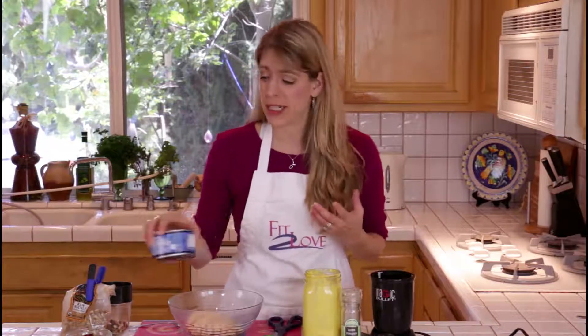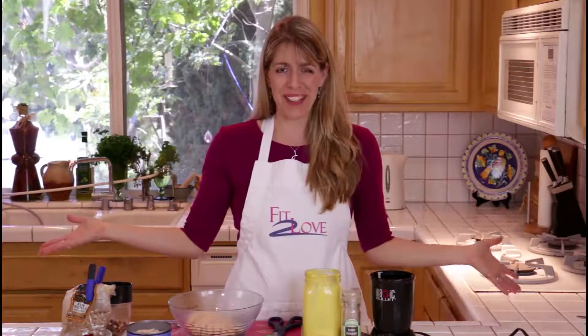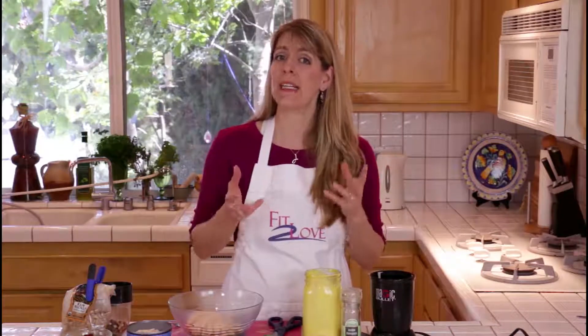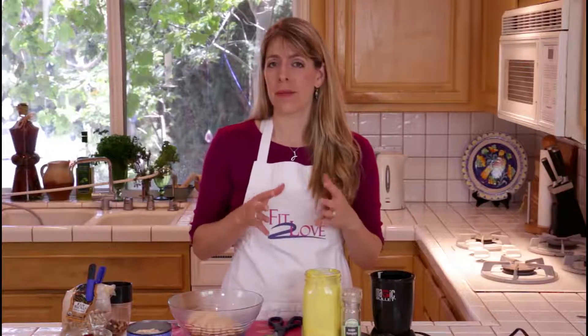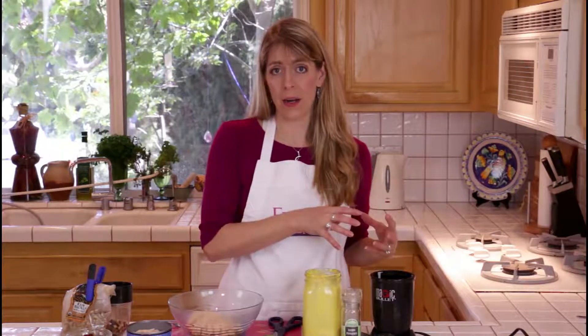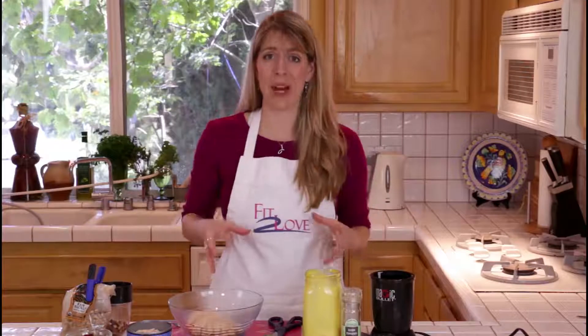I don't normally use canned chicken, but as you can see, I'm not in my own kitchen. I would prefer that you take organic chicken breasts, put them in a crock pot, and let them sit for six to eight hours, and then do pulled chicken like we did on a previous episode. When you make the pulled chicken, let it cool down, and then use that pulled chicken in this recipe. That is the best way to do this.